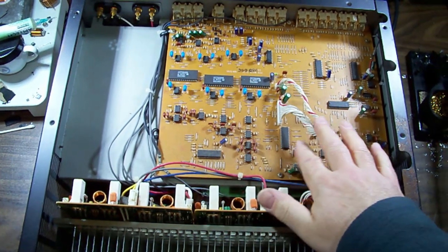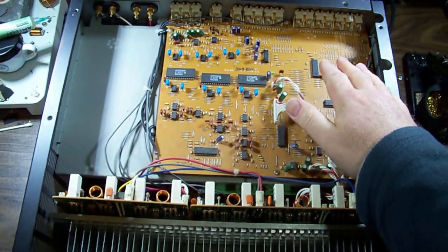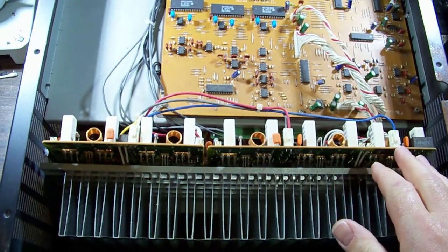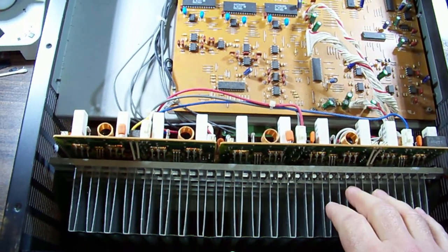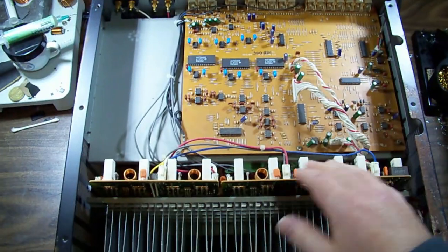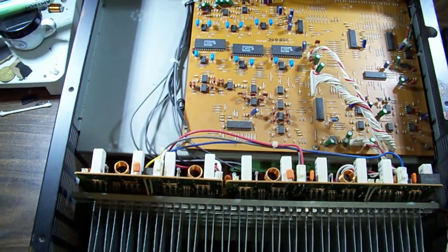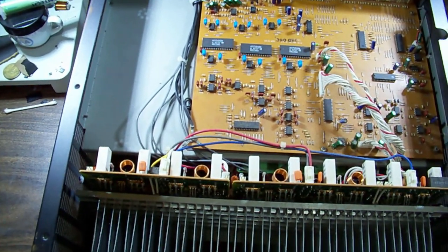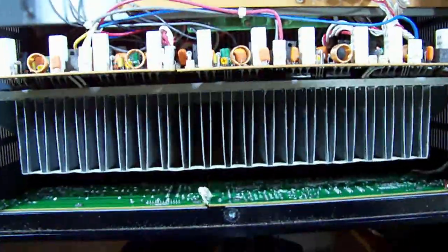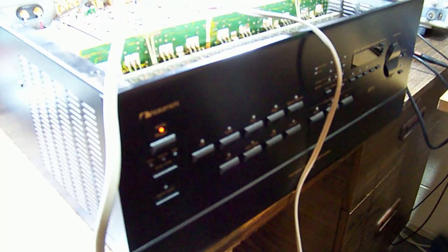This looks like the input control board with all the RCA connectors along the back. This section is the main amplifier with heat sink fins - it's five channel, 80 watts. There's another board under there, possibly just a speaker output board with some relays. On the back is our digital board on the front panel.